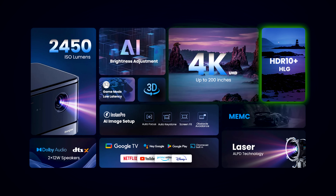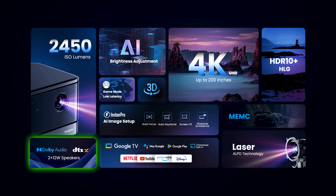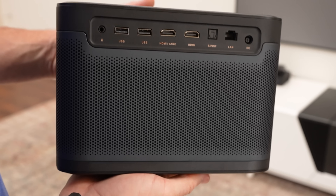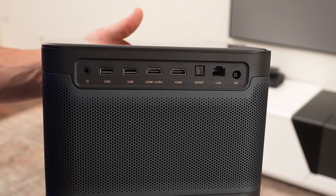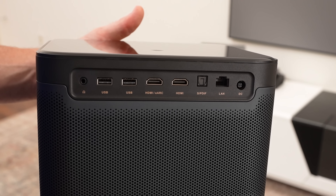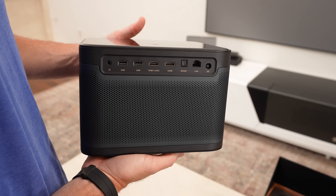On the technical specs side, it has 4K HDR10+ and supports HLG. It has MEMC technology for motion smoothing, which we'll talk about in a second. There are dual 12-watt speakers, it's Dolby Audio compatible and has DTSX sound. On the back, you have two USB ports, two HDMI 2.1 ports — one of which is eARC so you can connect a soundbar or sound system — plus a LAN port, 3.5mm audio out, and an optical audio output. It also supports Wi-Fi 6 and Bluetooth 5.2.